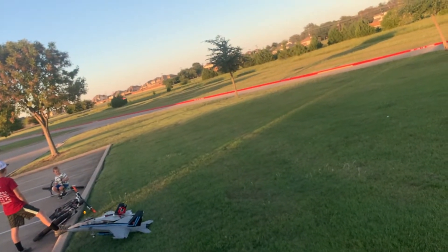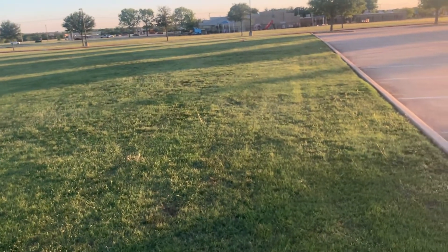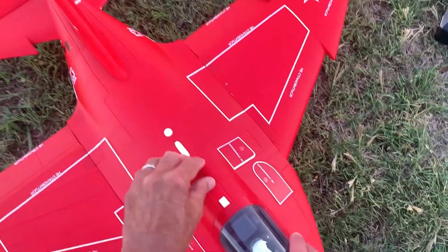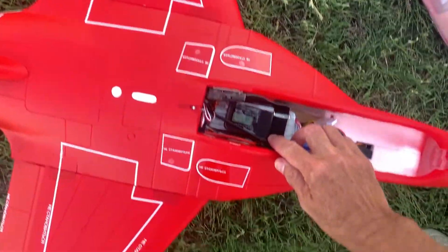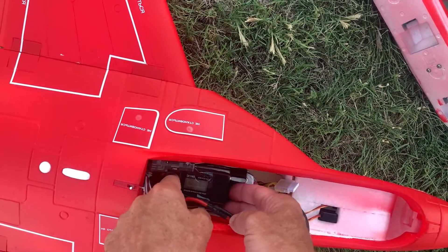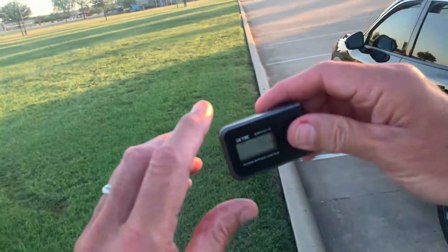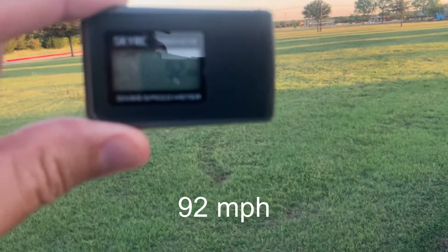There we go, now maybe we've got it. That'll work, that'll work — a little rough grass to land in. Looks like 92 miles an hour is what he did. So max speed is 92 miles an hour.